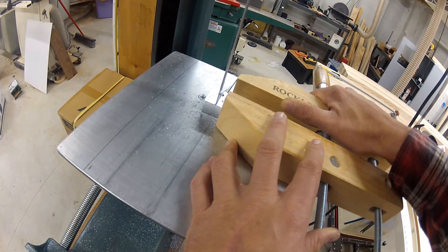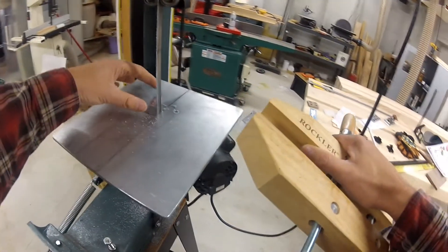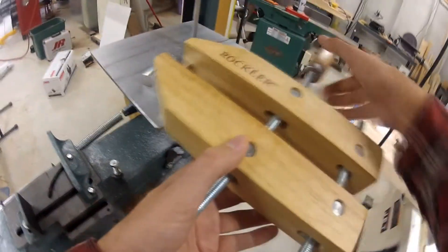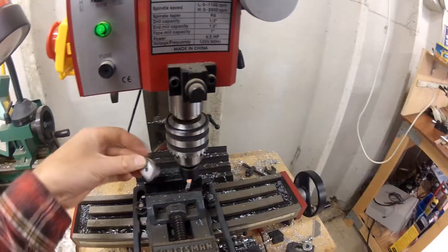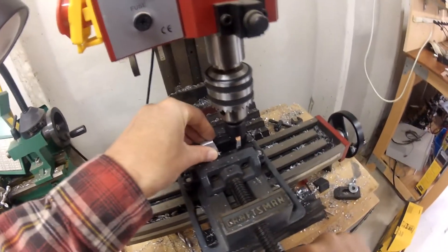I used a woodworking clamp to hold a small block, then used a bandsaw to cut it into two pieces. I used my mini mill and a fly cutter to clean up the bandsaw cut.